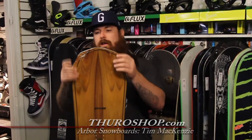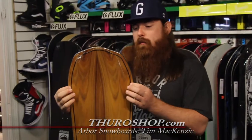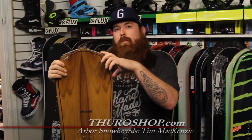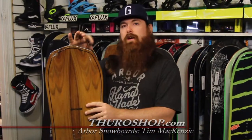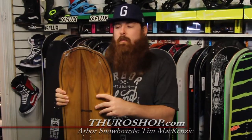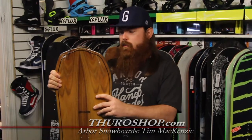You'll also notice that the nose and tail shape on the Element is different than your classic blunted or radial shape. The reason being, by extending the line off of your traditional contact points, you end up stiffening the board torsionally. So when you really get into turns and you're cranking at speed, this little extra material up in the nose and tail stiffens the board up, allowing you to ride as fast and aggressively as you want without the board folding.